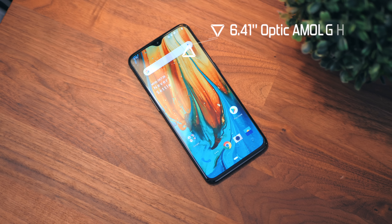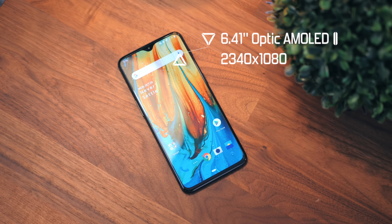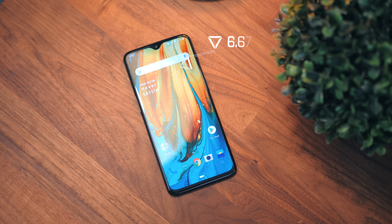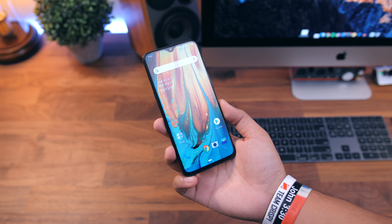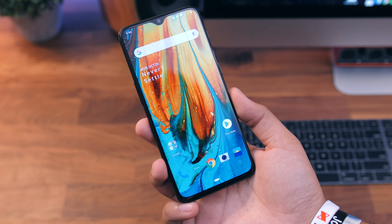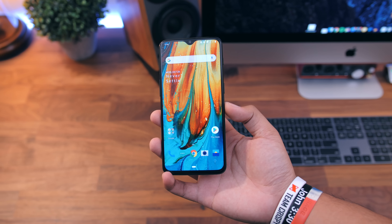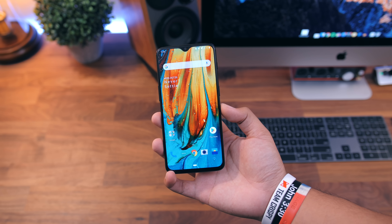We actually have a bigger display. The body of the phone is pretty similar to the OnePlus 6, but we have a larger display at 6.41 inches and they stretched it out closer to the edges. You have that notch — it is a much smaller notch, which is cool. We're calling this the teardrop notch, and we have an ever so slightly smaller chin as well. So less bezel, the better, and it looks really good.